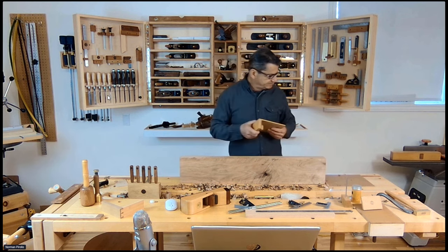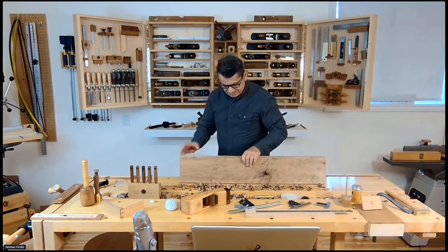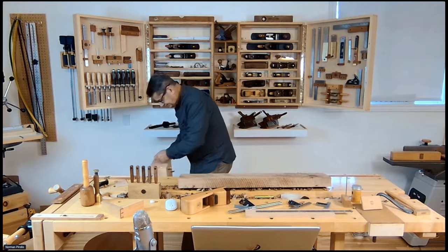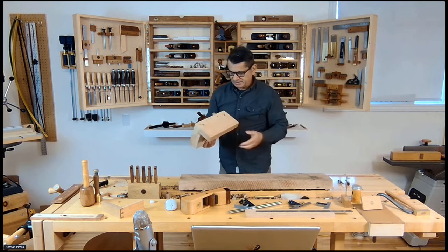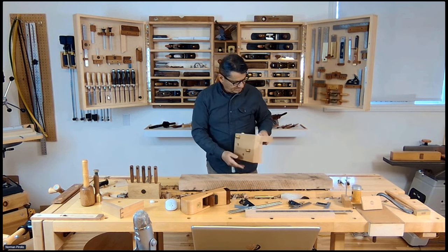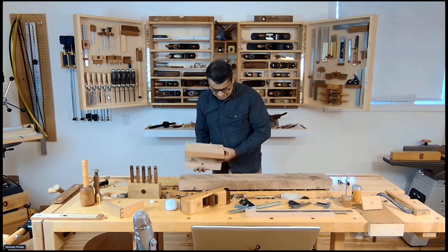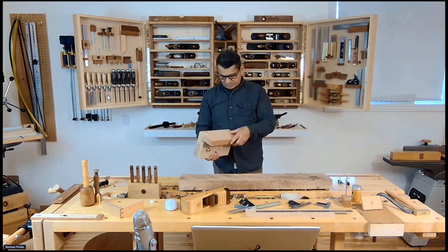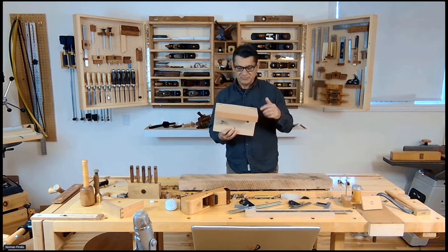I'll remove the bench accessories and show you what I've done. This is portable, and what it does is attaches to the bench and serves to hold your work up. I would clamp it into the face vise. Now I have two similar workbenches, and it's portable between them, so I've removed it to bring over here.